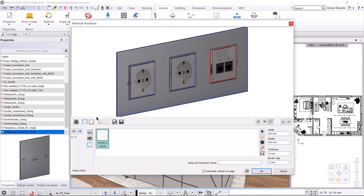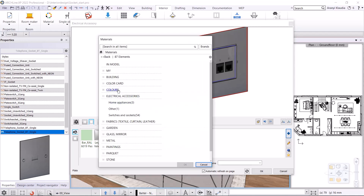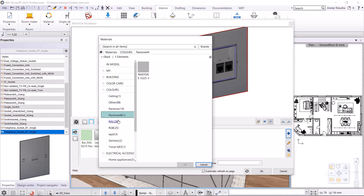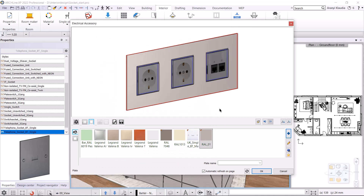The width and the height will be 60 millimeters. When it's done, we can move on to the next tab, where we set the plate. You can assign any color to the frame. For example, let's look at the RAL colors. I choose a gray one first, but in the end, I choose the La Grande Valline white inner one.